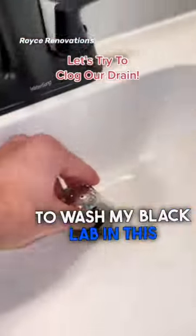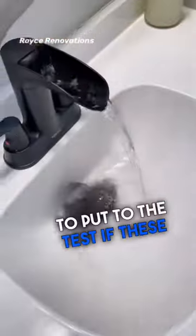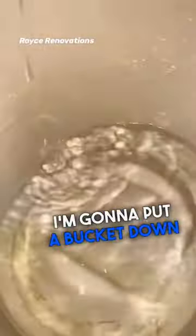Daily tip: I'm gonna wash my black lab in this sink and try to clog my drain — well, kind of. Actually it's just gonna be a small mock-up of that situation, and we're gonna put to the test if these TubShrooms can actually catch the hair. Well, how are you gonna actually see how much hair gets down there? I'm gonna put a bucket down there.